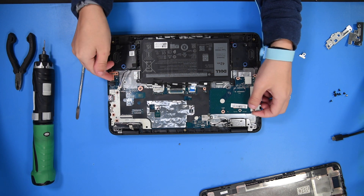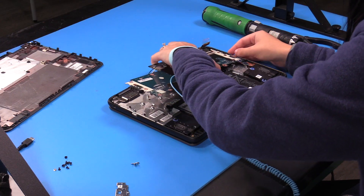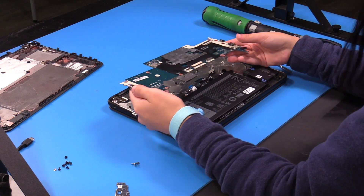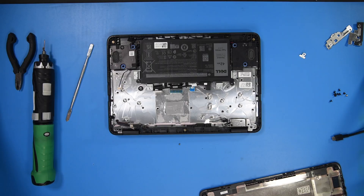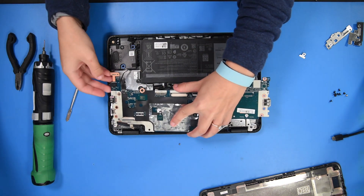Once all that's disconnected, you can carefully take out the motherboard, being careful with the ports over on the side. Now you can grab your new motherboard and put it right back into place.